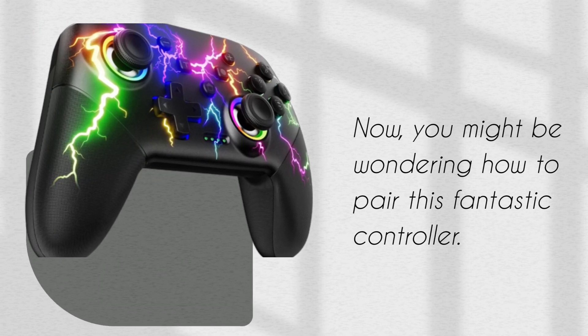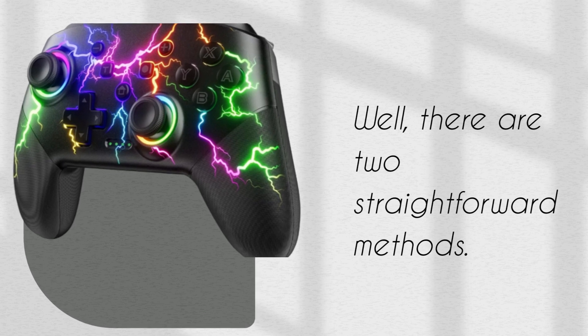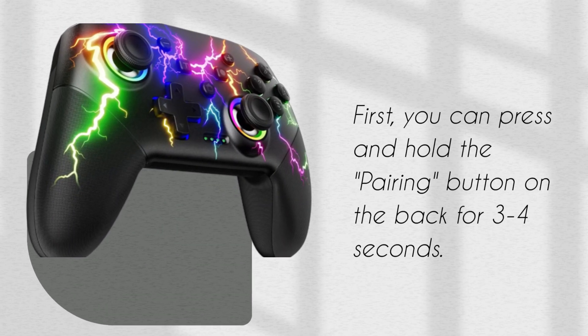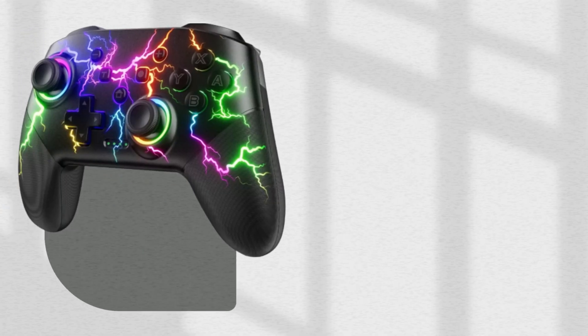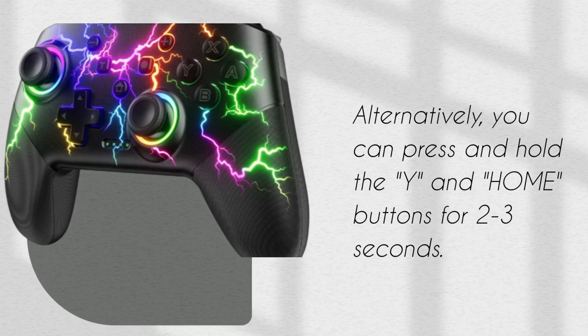Now, you might be wondering how to pair this fantastic controller. Well, there are two straightforward methods. First, you can press and hold the Pairing button on the back for 3–4 seconds. Alternatively, you can press and hold the Y and Home buttons for 2–3 seconds.